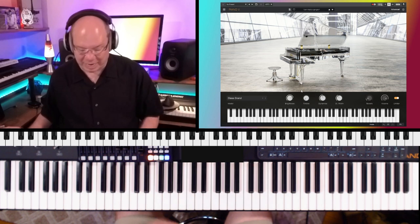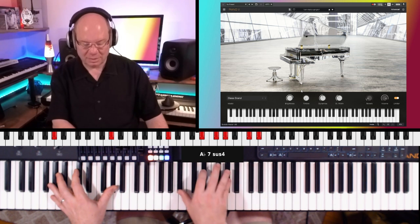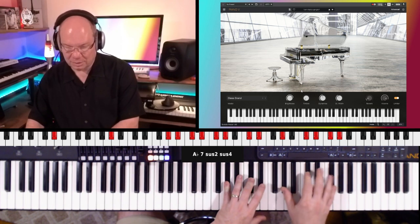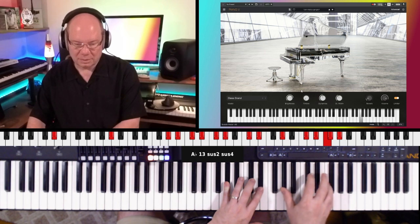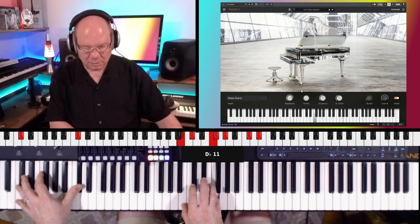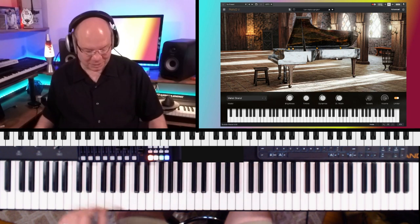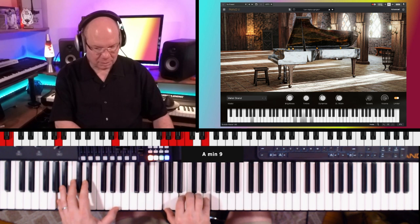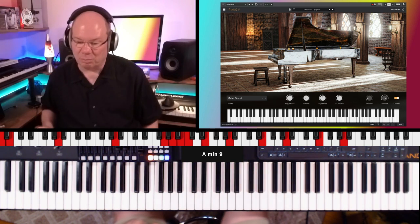And then you've got the glass grand — and this is, for me, sound design territory. That's really cool. And then a metallic grand — a little brittle sounding.